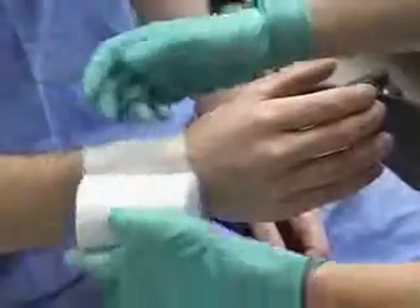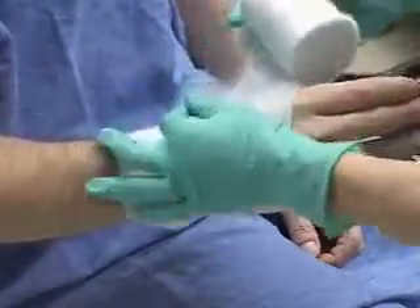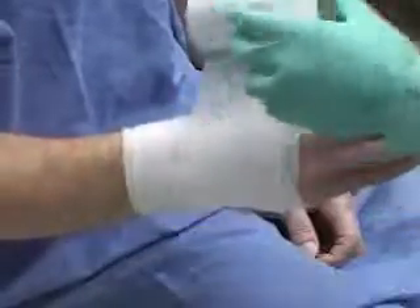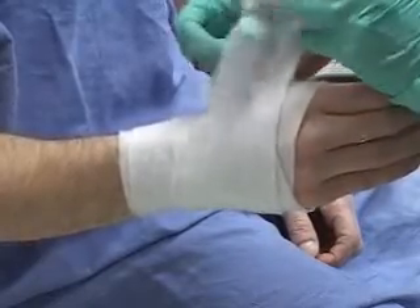We'll start the web roll at the wrist, working up and around the palm with no tension. You can tear the roll to accommodate the thumb, or poke a hole, making sure the palm is well padded.